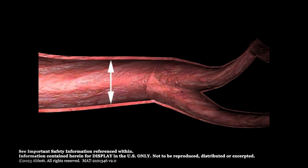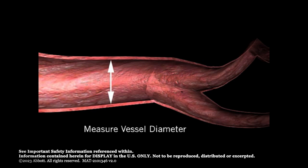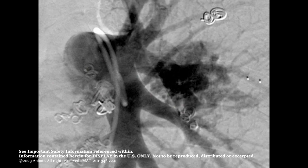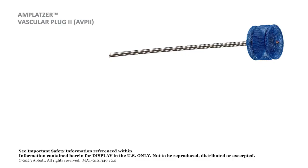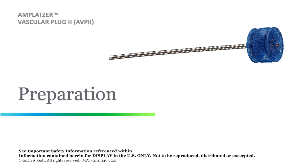Accurate sizing of the targeted vessel is important to ensure optimal closure and to prevent device embolization. Prep the patient following standard practice for vascular access and vessel occlusion. Access the vessel and perform an angiogram at the targeted occlusion site. Carefully measure the vessel diameter at the site. Observe the vessel to ensure the occlusion site has sufficient length so the deployed vascular plug length will not obstruct other vessels or anatomical structures. The Amplatzer Vascular Plug 2 size should be approximately 30 to 50 percent larger than the target vessel diameter.